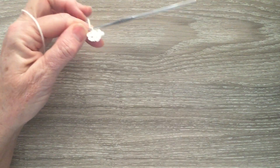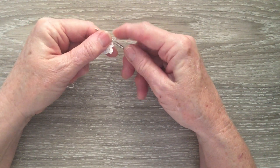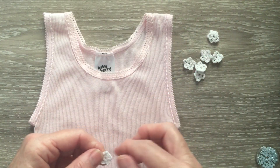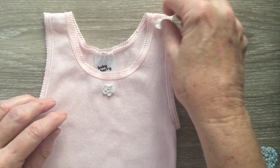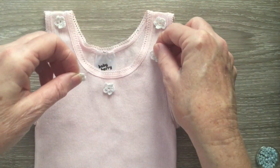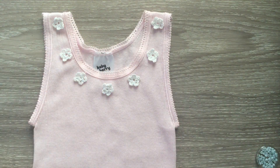And then we slip stitch into the top of the single crochet at the beginning. And that's your little flower. I'll end that off and I'll make 6 more flowers and I'll come back and show you how to attach it to the singlet. Now I have my baby singlet and my 7 flowers and I'll just place them out how I think they'd look the best. I'll put them fairly evenly around, something like that.